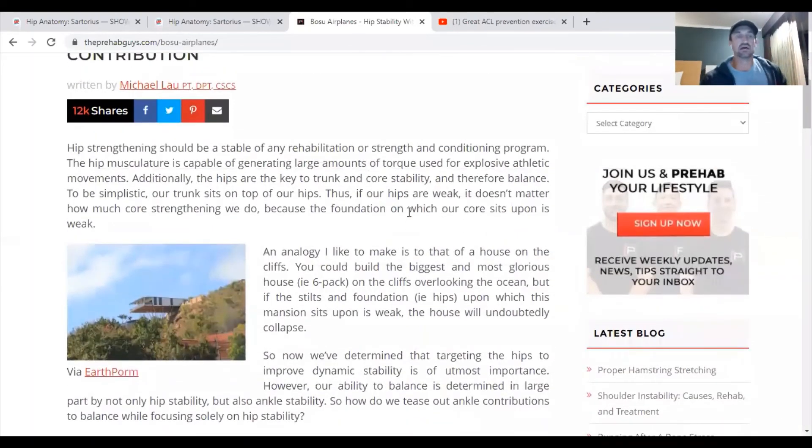Taking a look at the airplane from the Prehab Guys: hip strengthening should be a staple of any rehab or strength and conditioning program. The musculature is capable of generating large amounts of torque used for explosive and athletic movements. The hips are the key to trunk and core stability and therefore balance. Balance is just stability and strengthening.